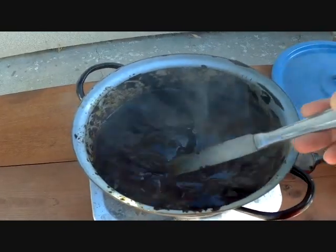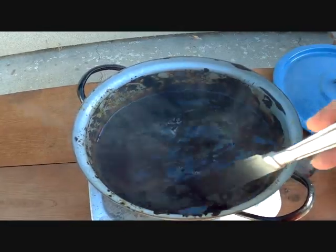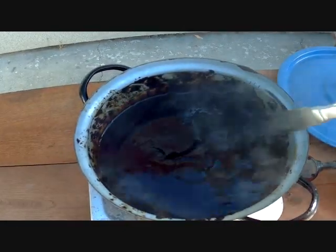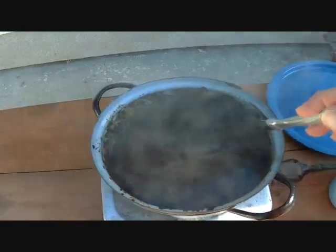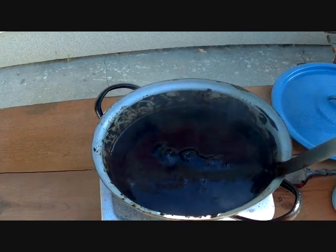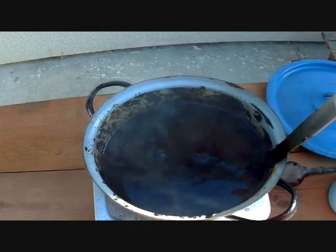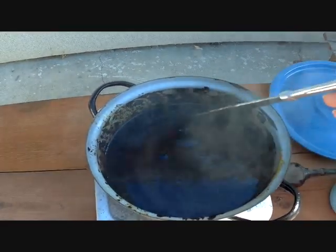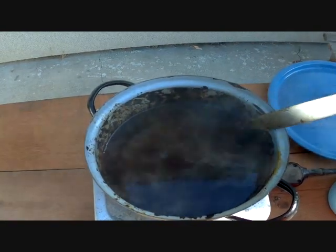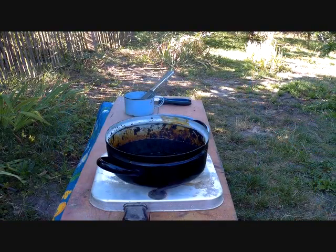We cook it slowly and keep mixing. You can see the material starts to look like honey or marmalade. This stage takes about 20 minutes to half an hour — there's no problem cooking the linseed oil until it fully dissolves into a resin.